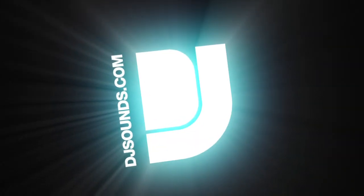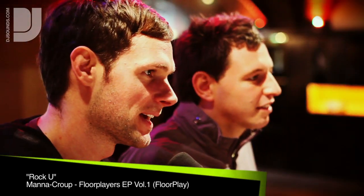Hi, this is Brock and Fitch, and you're watching DJsounds.com. We're at Brighton Coalition doing the Pioneer Rekordbox demo. We're getting introduced to some of the new Pioneer equipment, the DJM 2000, and having a play on the CDJs as well, working with Rekordbox.